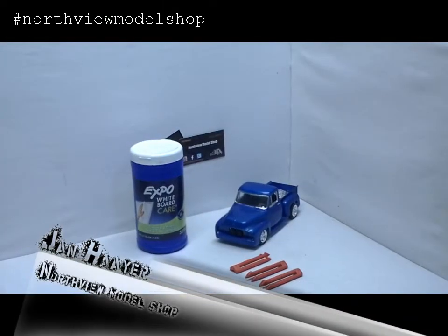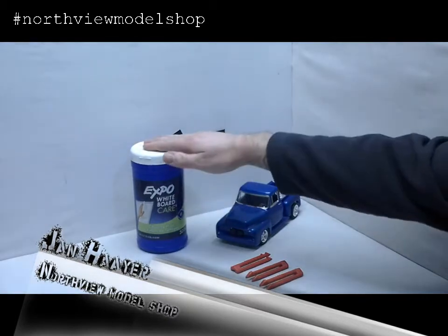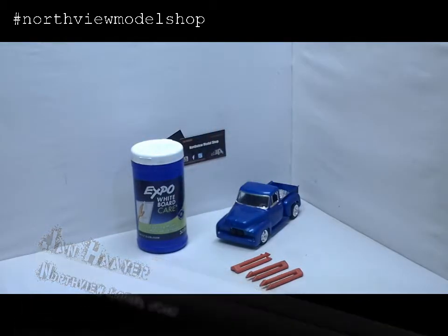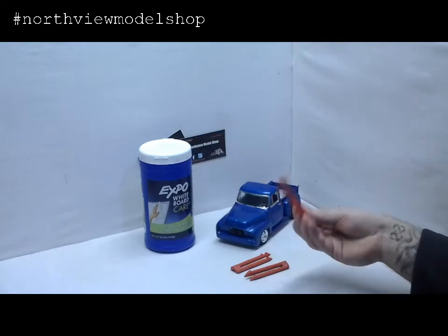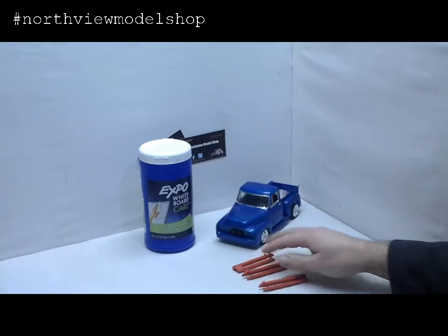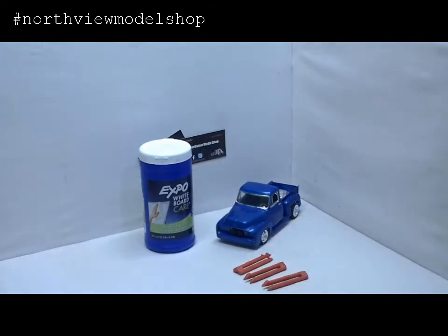Hey guys, Jan here in the Northview Model Shop. In front of us here, what do you see? Well, a normal person sees whiteboard wipes and a model truck and some plastic junk. Well, to us guys who build the models who aren't in our right minds, we see much more than just that.